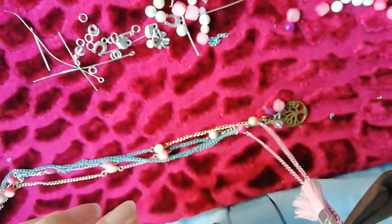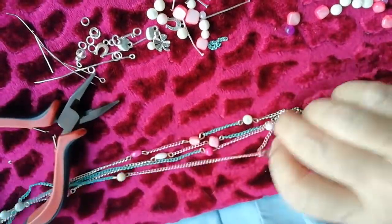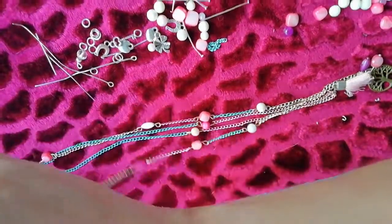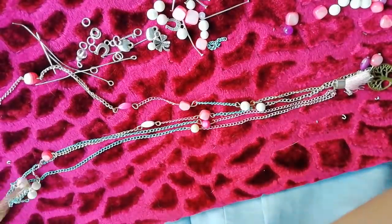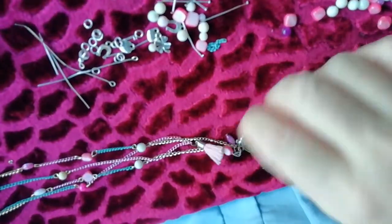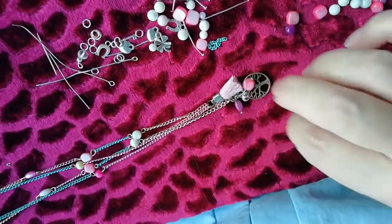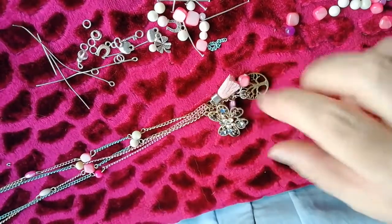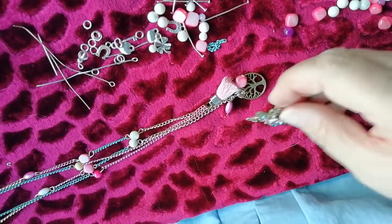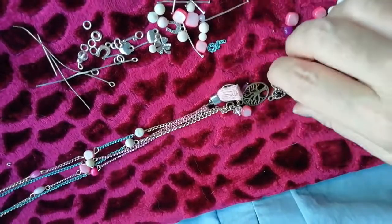Ponemos así y cerramos. Vemos el efecto. Vamos comprobando el efecto que va quedando, para ver si nos gusta más o nos gusta menos. Como vamos haciendo nuestro trabajo. Así que me gusta cómo queda. Queda original. Esto le daría luz. Se lo voy a poner, pero más abajo.